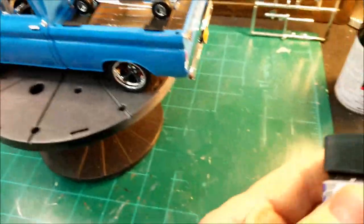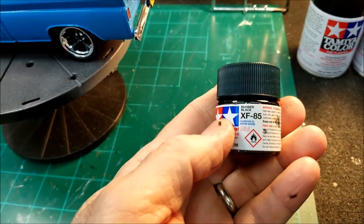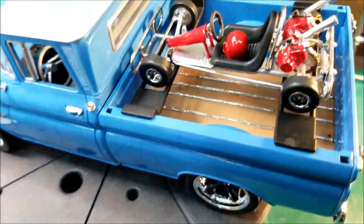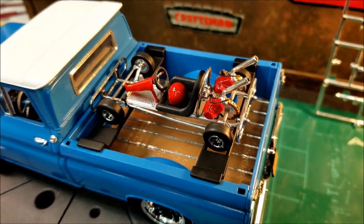The tires I painted with the Tamiya XF-85 black rubber, and I'll tell you what, it looks just like tires — rubber tires. Same color, looks pretty good. I really like it.